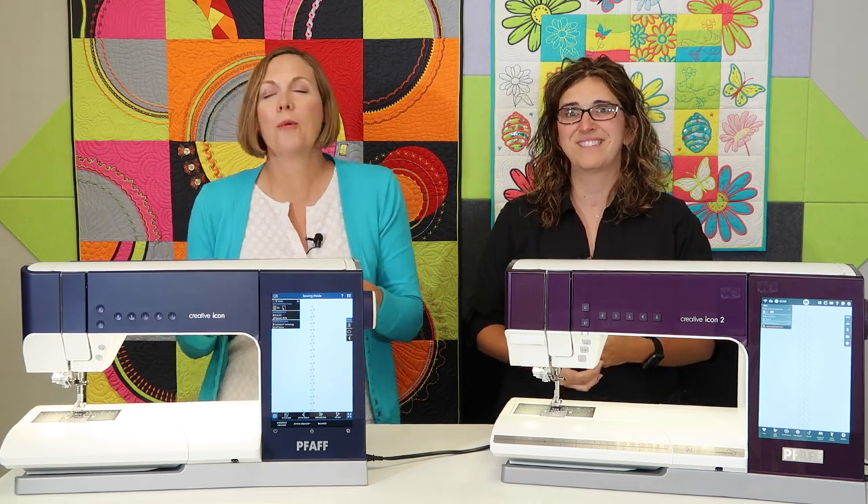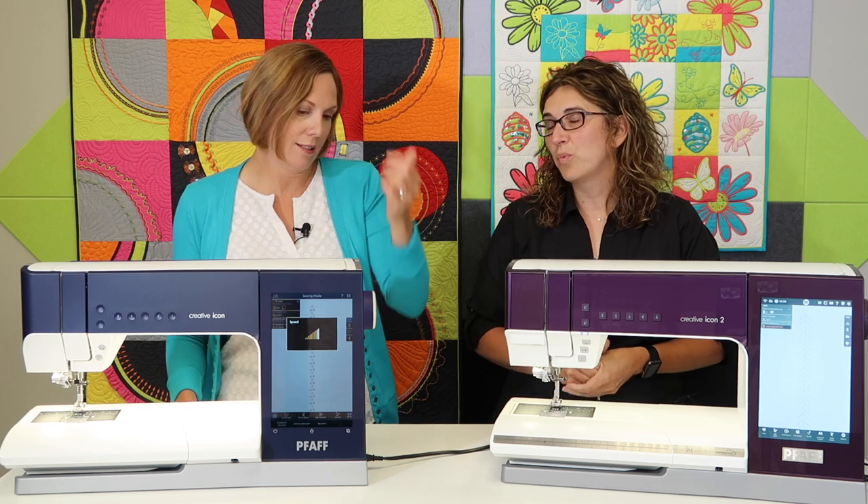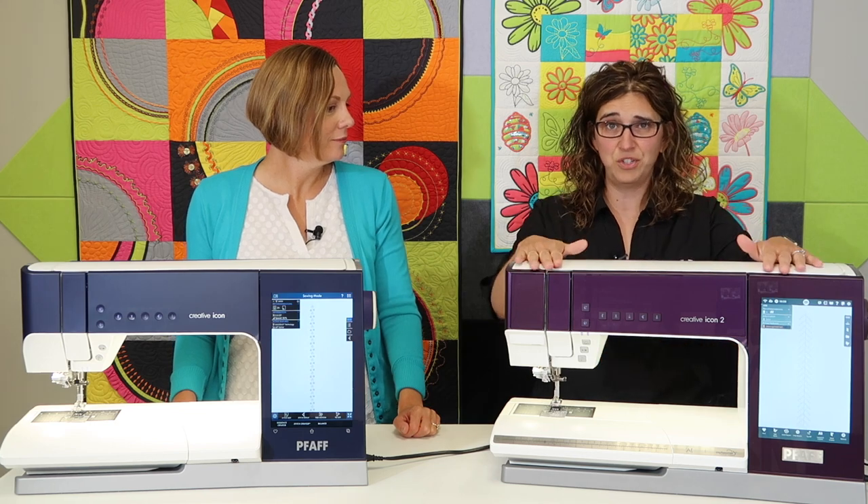There are some cool new features on the Icon 2, such as AI detection. Artificial intelligence has been added to recognize which presser foot is on the machine. It will recommend a foot for the stitch you've picked, and if it sees a different foot it'll tell you, or if you put that foot on backwards. As teachers, we see that happen in class more often than you'd think. The machine will now tell you it's not correctly positioned. Right now that only works with the feet that come with the machine — the ones with numbers or letters. Additional feet may show as unrecognized, but it won't stop you from sewing.